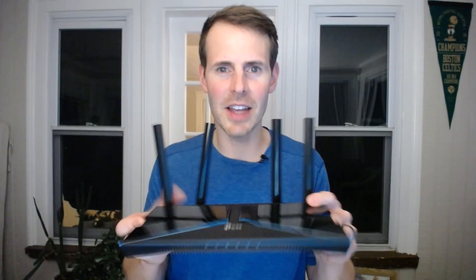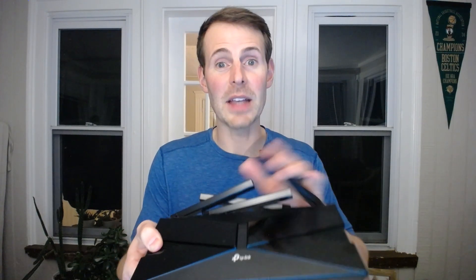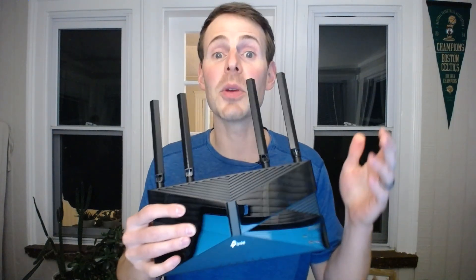An interesting follow-up question is: why does the Archer AX10 router have adjustable antennas if they're only meant to be straight up and down? The best answers are: first, you can fold the antennas down, which makes the device much easier to ship. Second, if you want to mount this router on the wall, you need to be able to position the antennas straight up and down to make the beamforming calculations as easy as possible when determining where devices are that are communicating with your router.